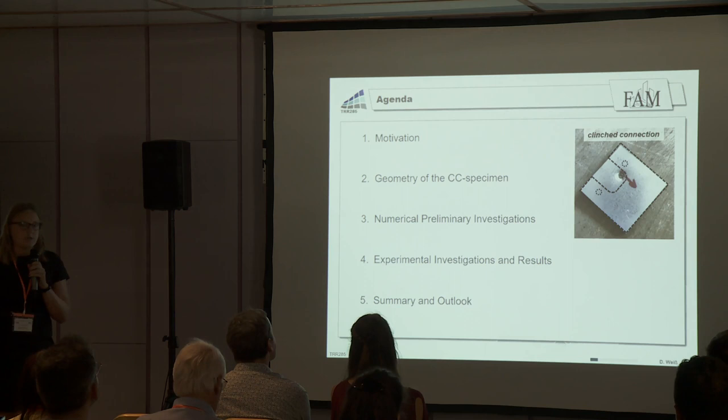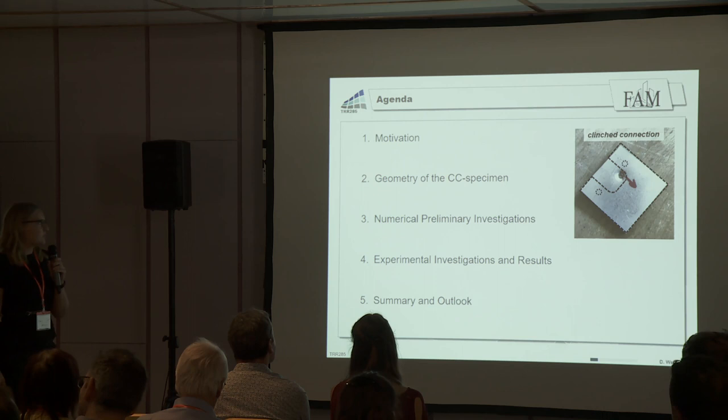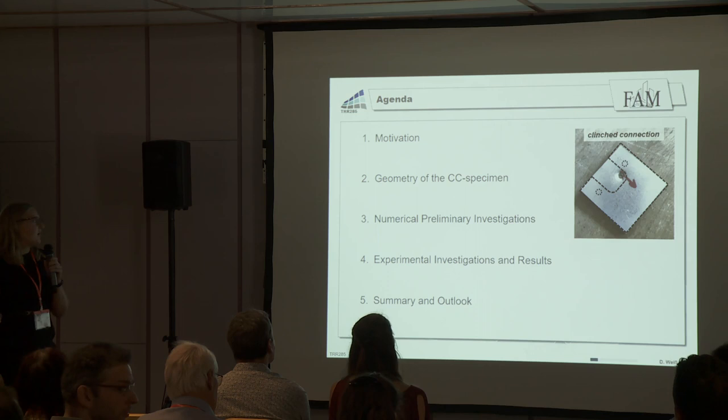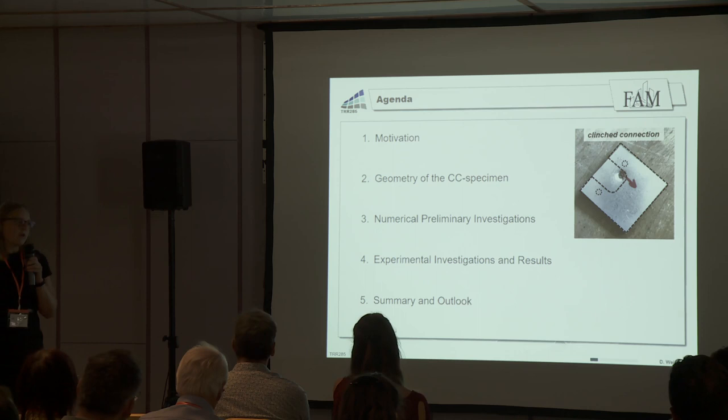I will start with a short motivation of why this topic is important. After that, I will show you the geometry of the CC specimen. Then I will come to some necessary numerical preliminary investigations, which we need for the experimental investigations — the main part of my presentation. In the end, I will summarize the main findings and give a short outlook.